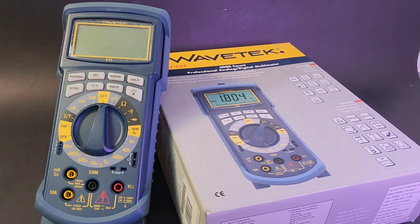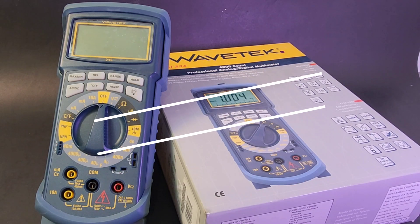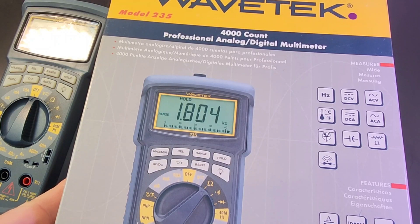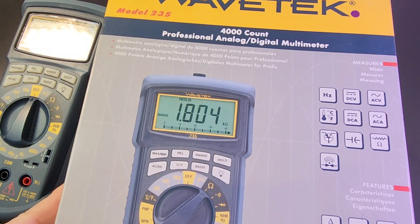This one really had a ton of features — not even just for the time, but even by today's standards, this meter was loaded. This was produced way back in 1999, over 25 years old. Definitely retro.